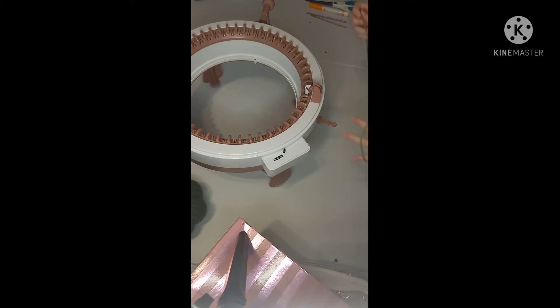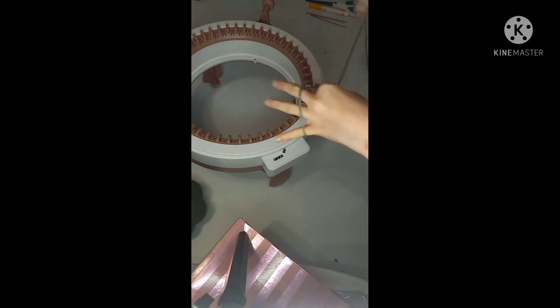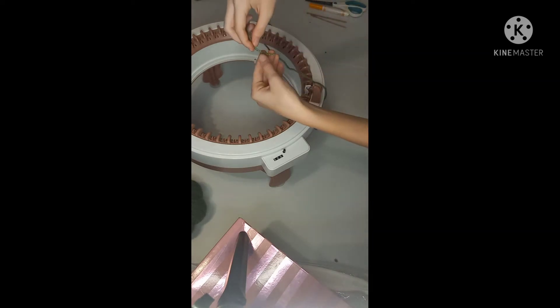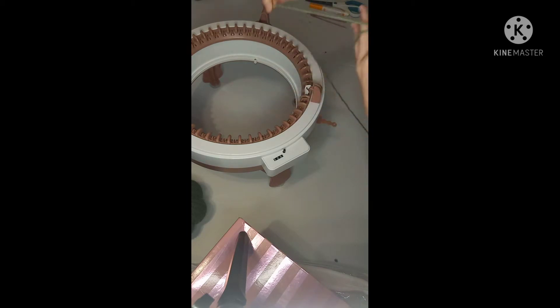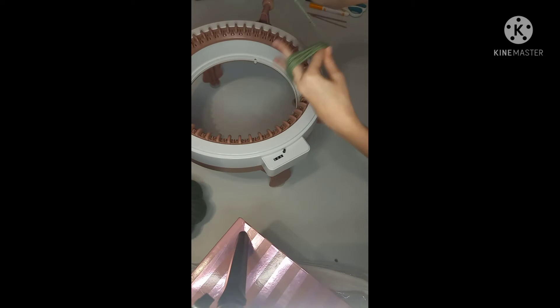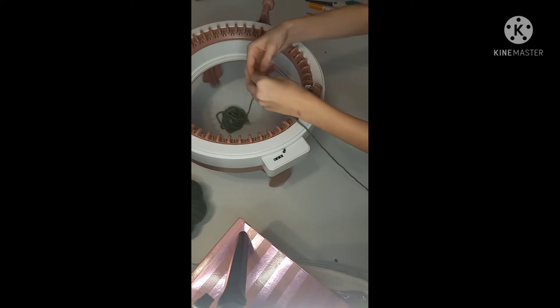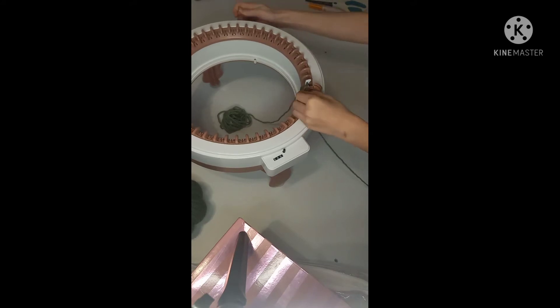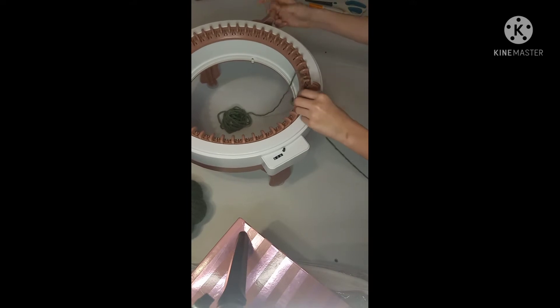Take the end of your yarn — if it's tangled, pause the video and untangle it first. You're going to wrap the yarn around quite a bit, about 10 to 15 times or more — just a good amount. Then drop it down in the center and put your yarn over the front of the needle, then go behind the next needle, in front of the next, behind, and so on — alternating front and back. That's how you cast on.